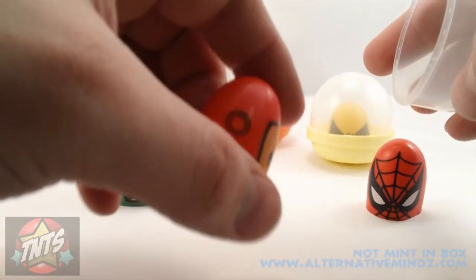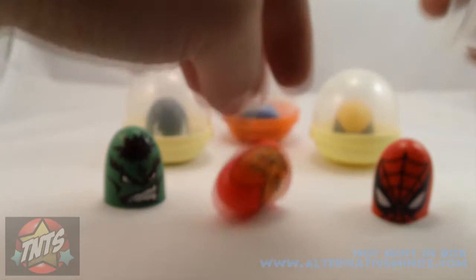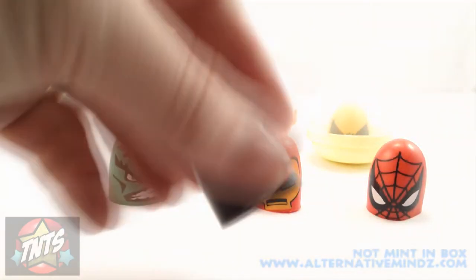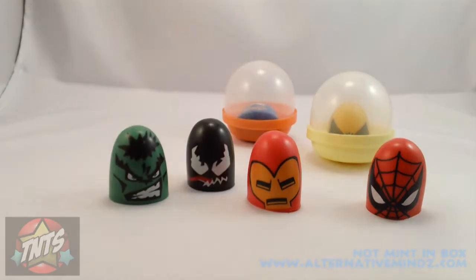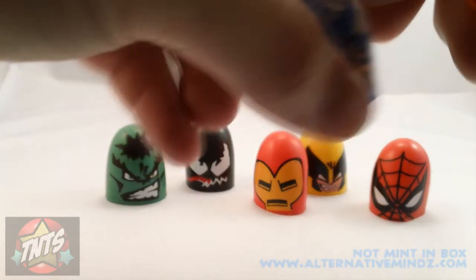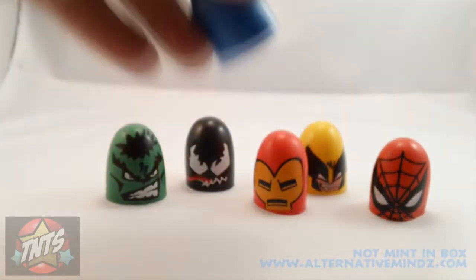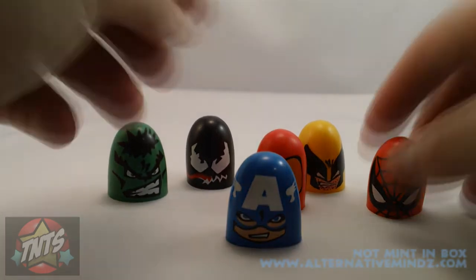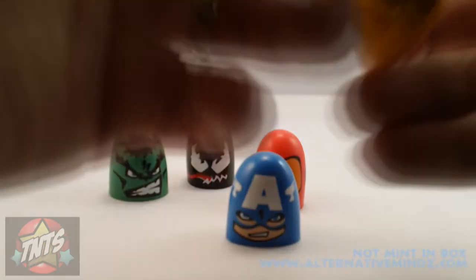They cost about 75 cents per figure. Trying to find these things in your local Key Food or Stop and Shop, or whatever food store you go to — or maybe you'll catch them at some Chinese buffet place.